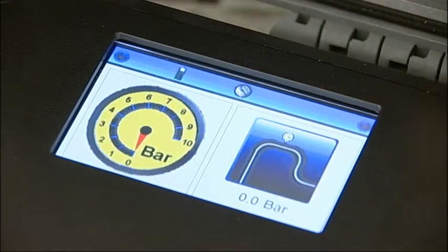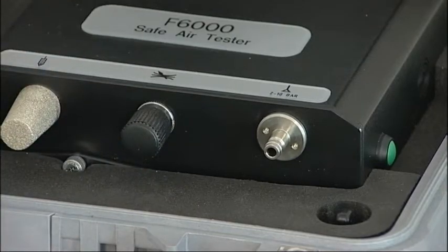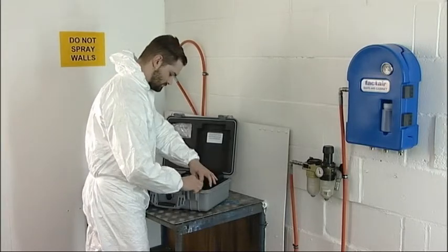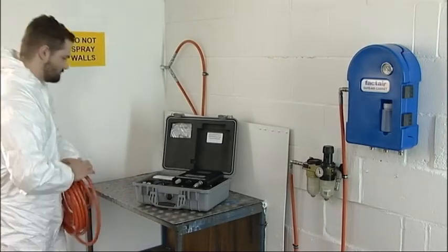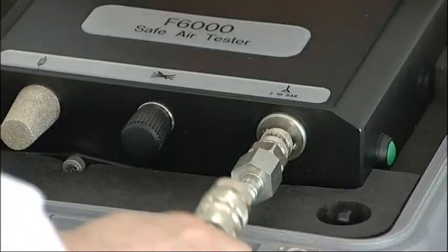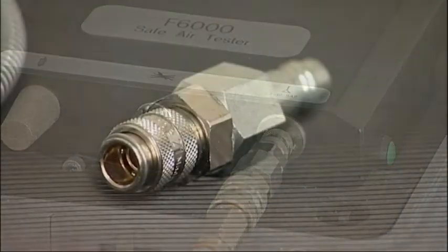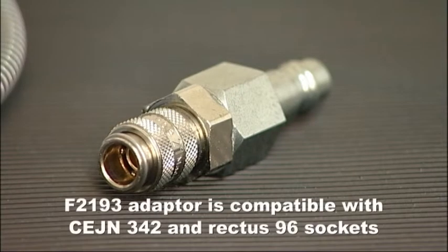When checking an airline system, ensure that the flow control valve is fully closed and then connect it to the air supply to be tested. Ideally, this should be done by using the hose which normally supplies the breathing apparatus. Fit the appropriate adapter to the tester first and then connect the supply hose to the adapter. As standard, the F6000 is supplied with an F2193 adapter which terminates in a CEJN-compatible plug.